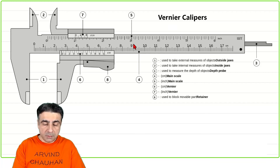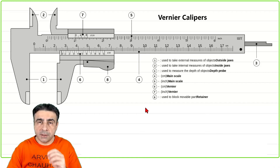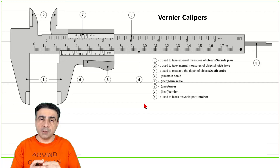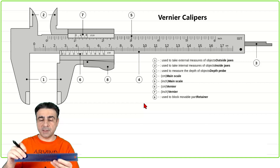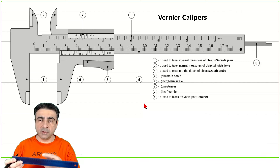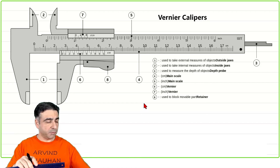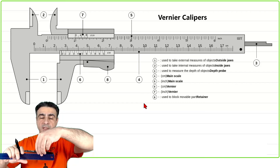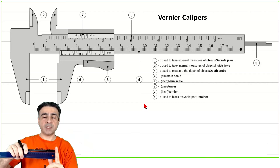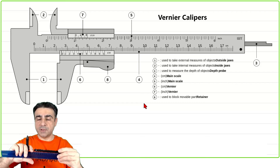Vernier calipers. This is an instrument used for measuring lengths to a greater degree of accuracy than a normal ruler would permit. It's like a ruler which has centimeter markings on one side and inch markings on the other, but we will focus on just the centimeter markings because we are working in the SI system. If you wanted to measure the length of a pen, you would hold it against the ruler, make sure one end is flush at zero, and then read the length from the ruler.